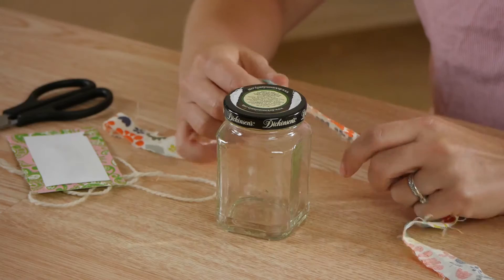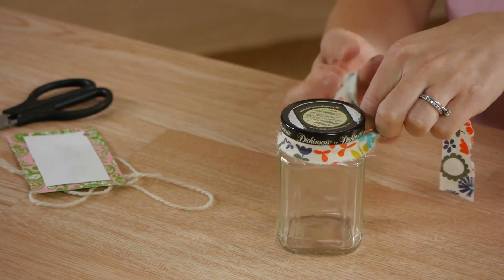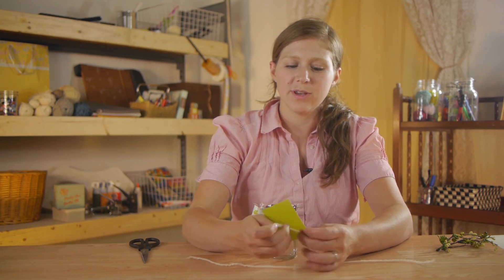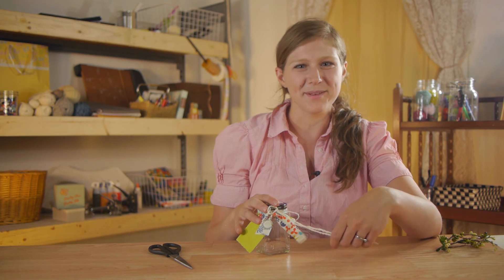Another great option, especially if you're filling it with something and giving it as a gift, is to tie a strip of fabric around the top of the jar, tying it in a bow. Once you have your bow finished, take a handmade tag, string your yarn through it, and then finish the jar off by tying another bow of yarn on it. It will nicely accent the bow that's there and you can write a sweet little note on the card.